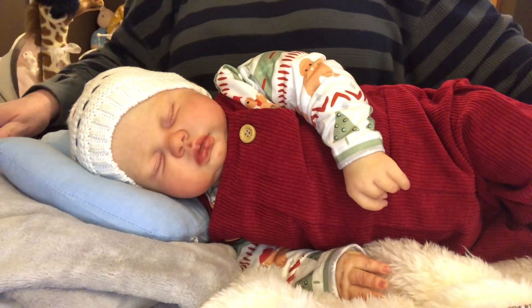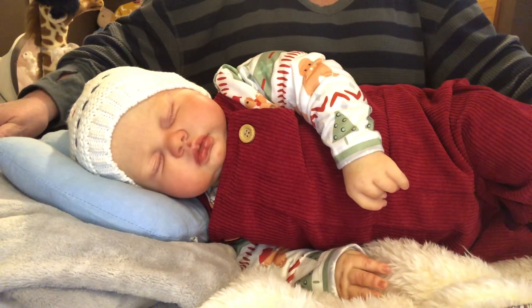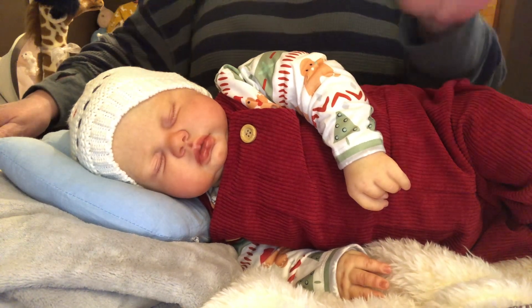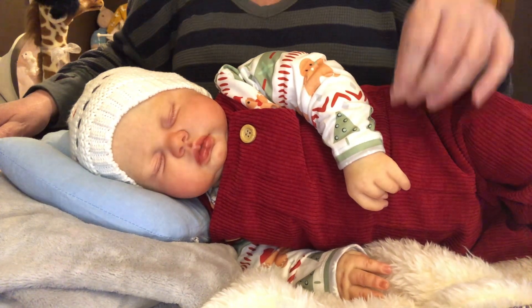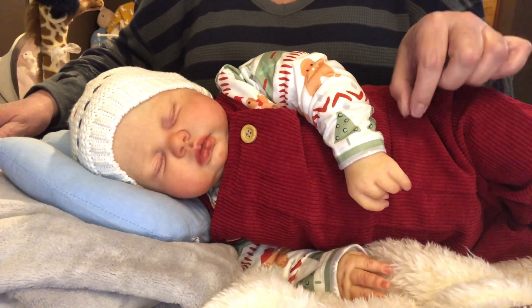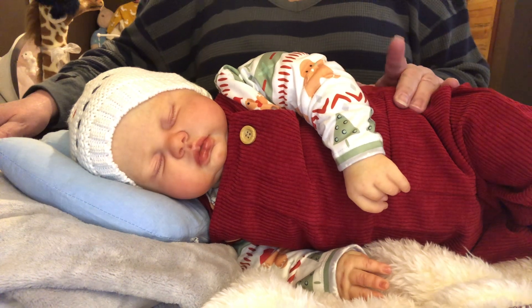I've seen one lady's that was 13 pounds. By the way, if you're looking for a Pickle sculpt, go to Reborns.com — they have several on there right now.